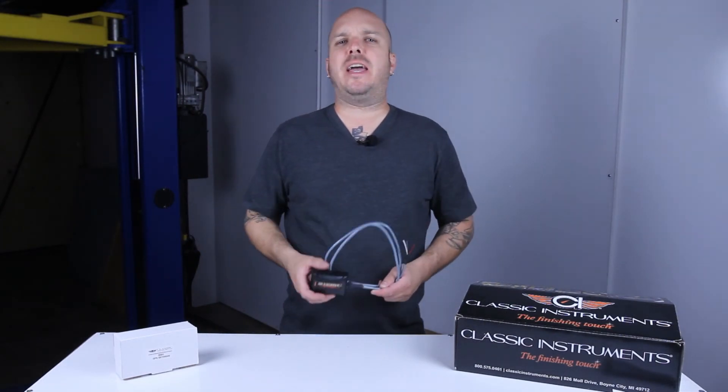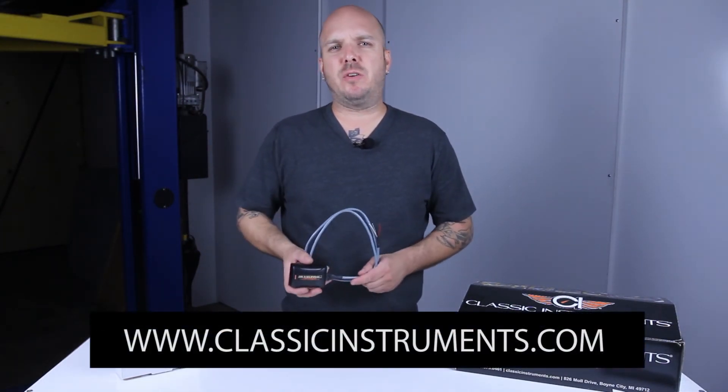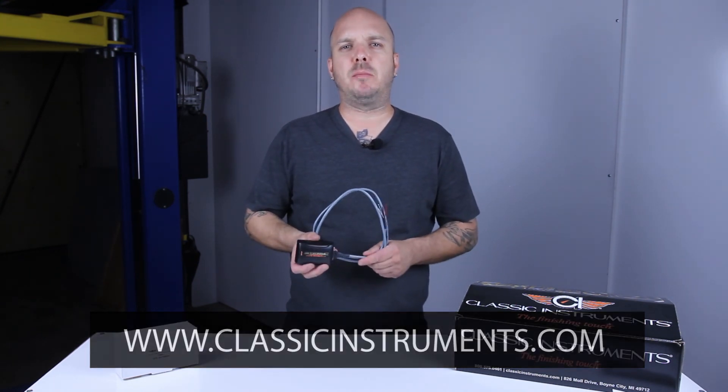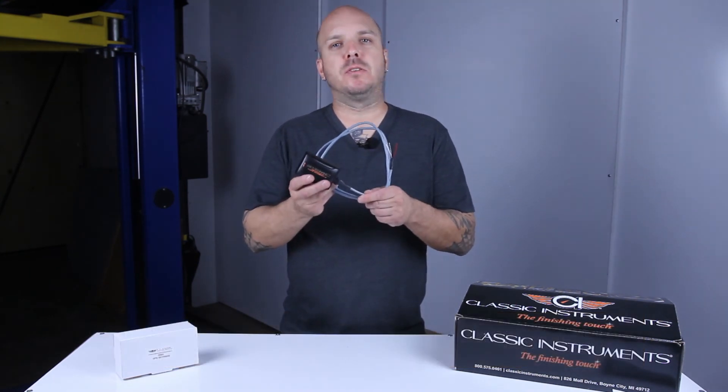So if you're sick and tired of that inaccurate speedo, or you just changed your rear end gearing or your rear wheel tire combo, check out Classic Instruments' SkyDrive antenna for reliable, accurate, programmable speed sensing today.